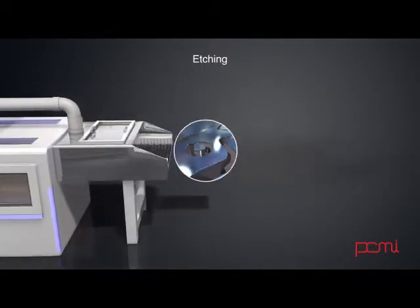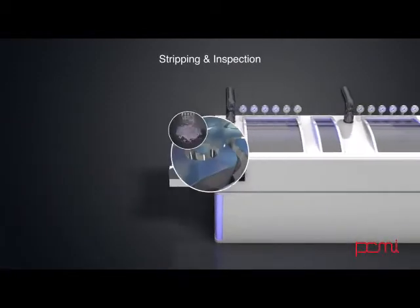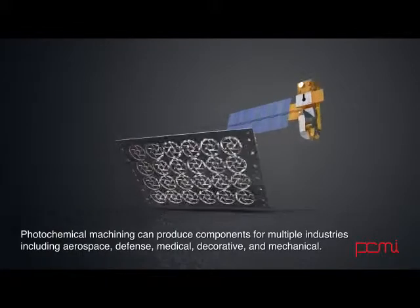When the sheet is finished etching, the remaining resist must be removed. This is done by applying resist stripper which dissolves the resist. The result is the finished etched part.